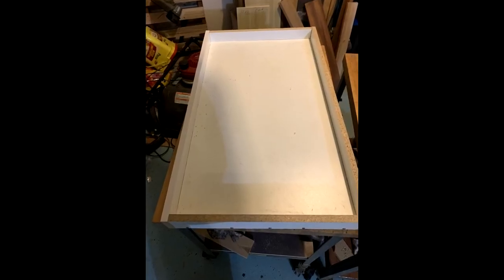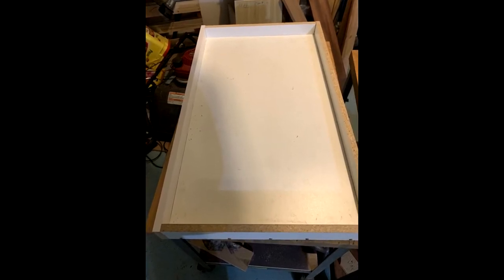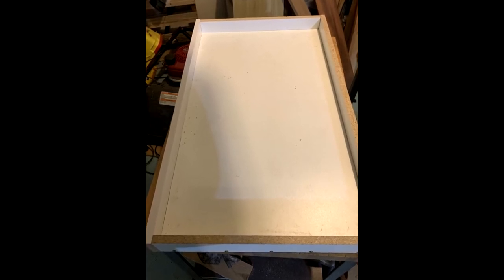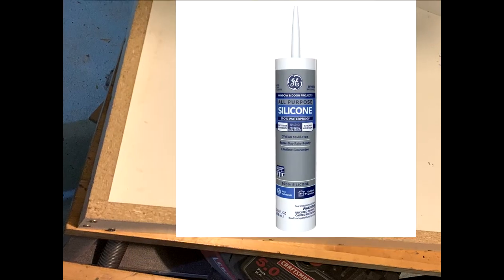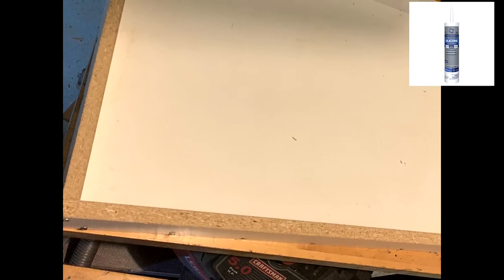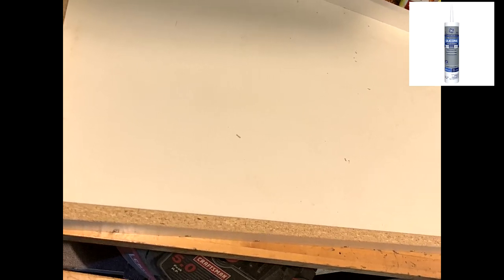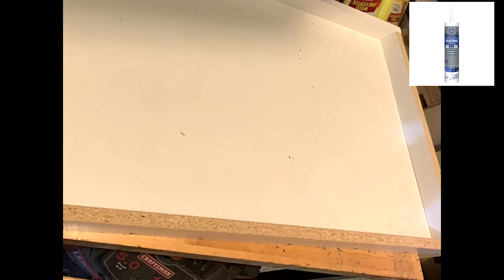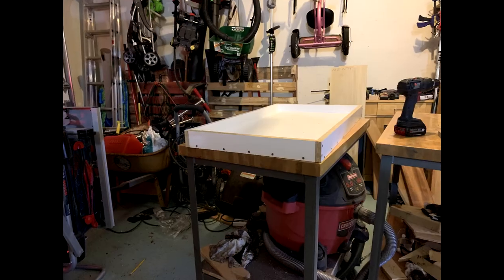The mold for the concrete top is fairly simple. Using melamine I created a template that was two inches deep and secured it with screws. I made the slab extra thick to give it a beefier look, but this made the table very, very heavy. I'm not going into exact dimensions since this will be specific to your design. To seal the joints I used silicone caulking, but I did a horrible job with it and it took a lot of effort to clean up.